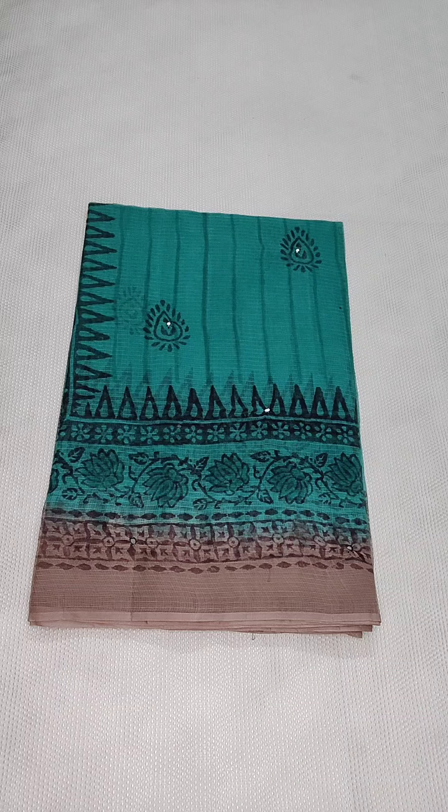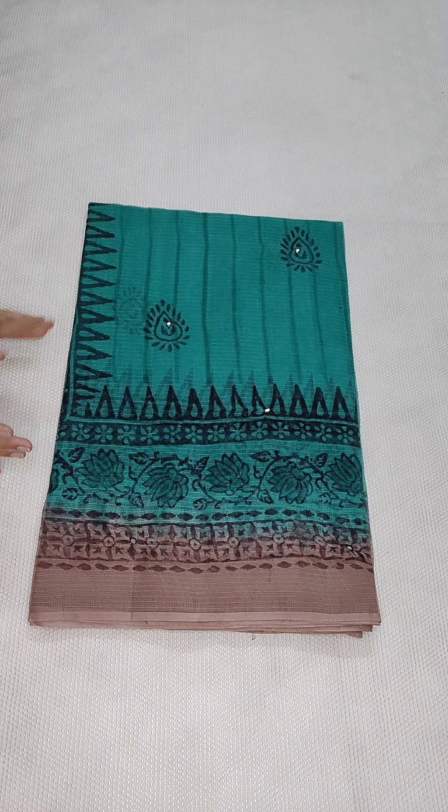Coming to the price details: with mirror work, the price is ₹1150 with free shipping all over India. Without mirror work, the price is ₹1090 with free shipping all over India. Also, pure cotton kota sarees come with a cotton blouse.